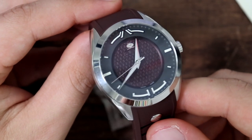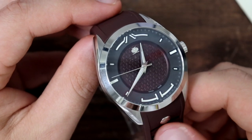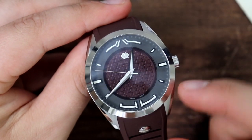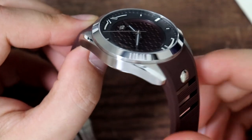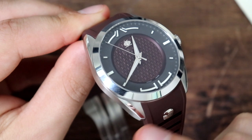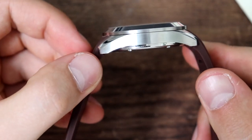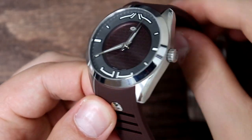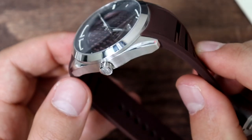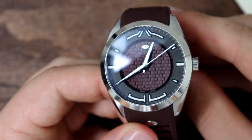316L stainless steel case with a pretty nice finish. We have alternation between brushed and polished finishes — the bezel is all high polish, done quite nicely. We also have these beveled edges that break up the satin or brushed finish on the case, with nice transitions overall. The finishing on this watch is done really well, and for the price category, it's actually done exceptionally well.